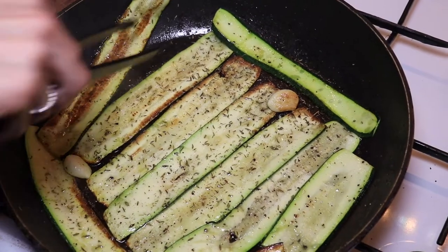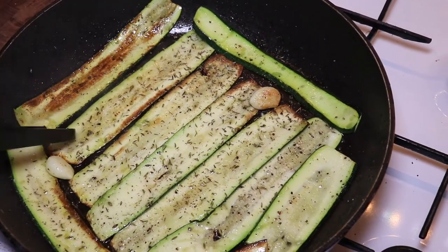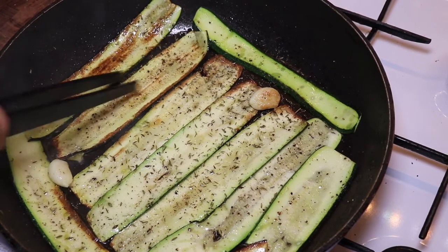As you can see here they're getting nice and golden brown, and it's going to be just delicious to put on top of this focaccia.